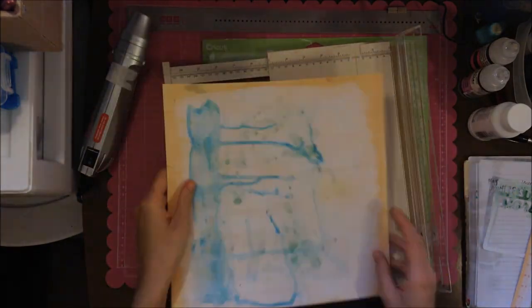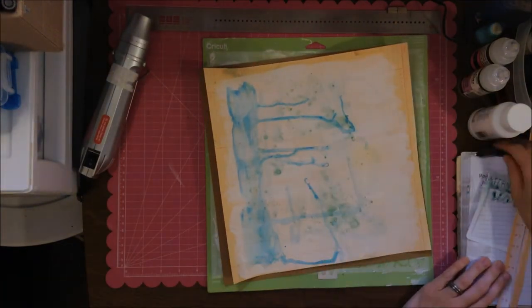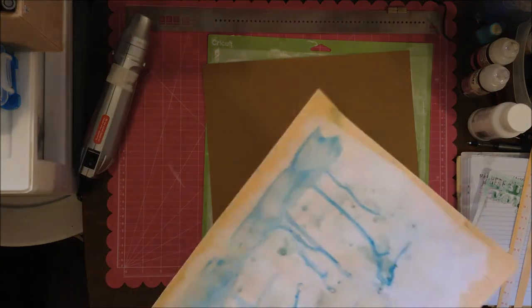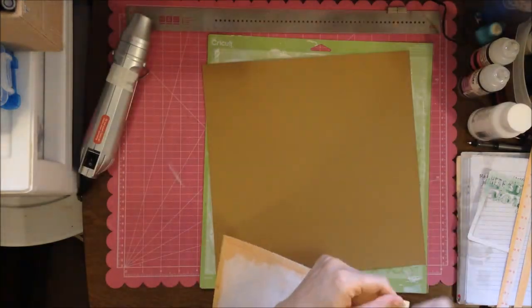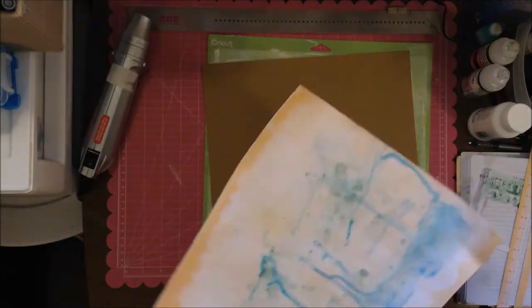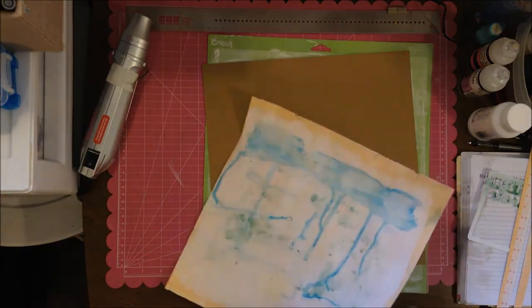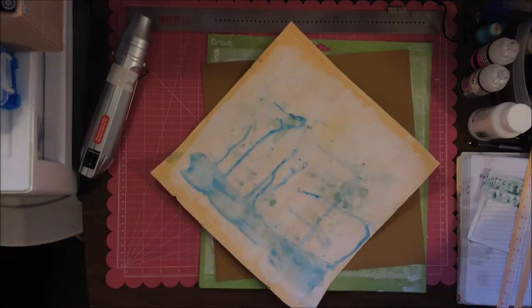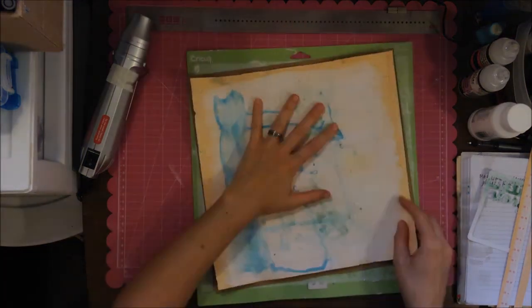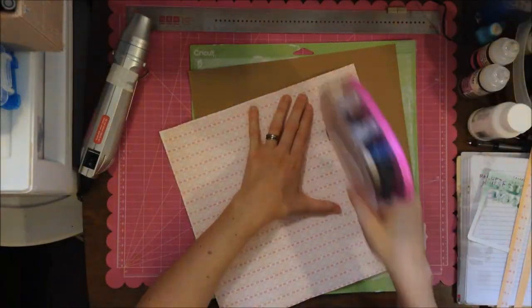I didn't want it to be super crazy or way out of the box — I just wanted some drips. Since I wanted to use that spray and didn't want to waste it, I'm going to back it on this cardstock. I believe that's from Stampin' Up — I think it's from their In Colors. I got a pack of multi-colored In Color paper because I really like the pink and teal they had.